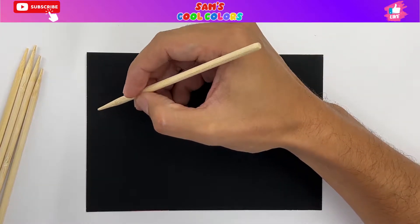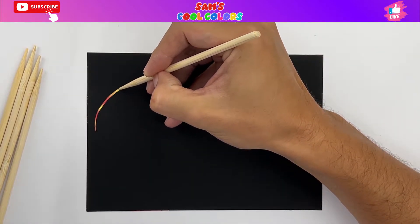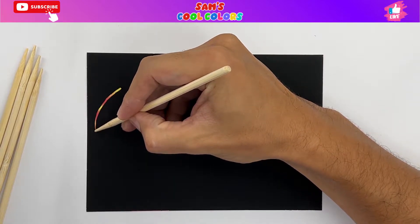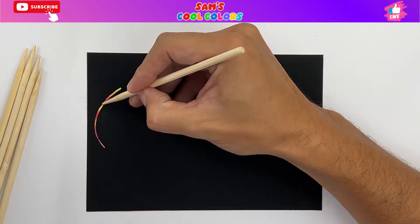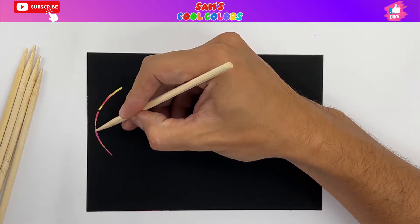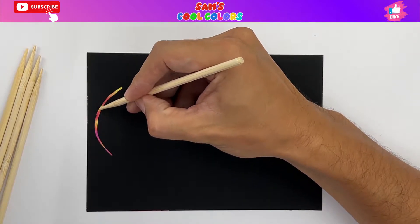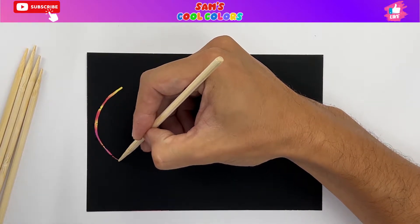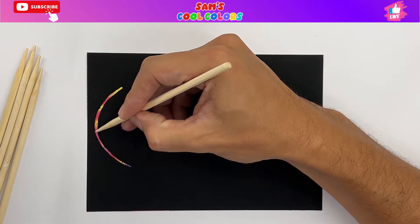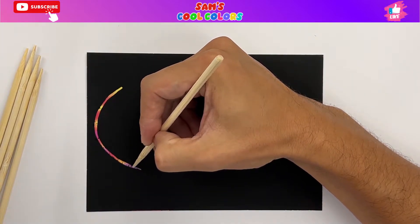So let's start here on the left side. What we do is start out here and go with a curved line. Scratch it in to make it a little bit thicker as we go. We can already see a lot of the wonderful colors that are coming out of the rainbow scratch paper.